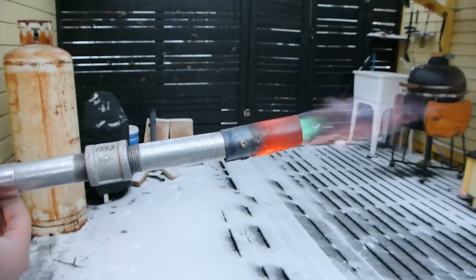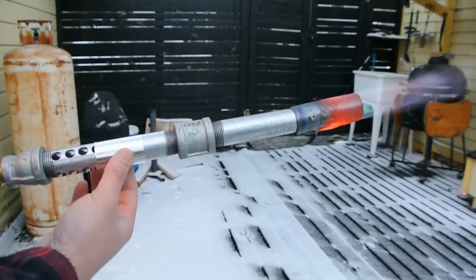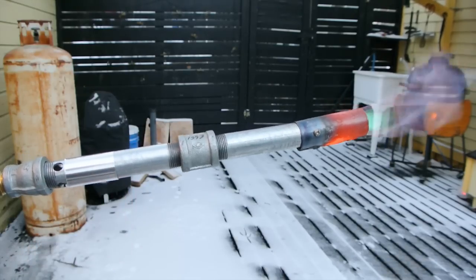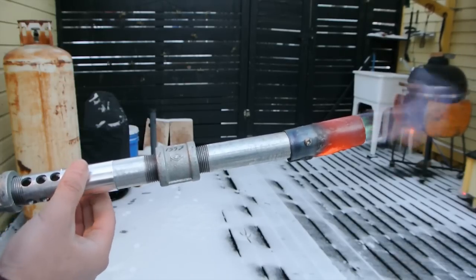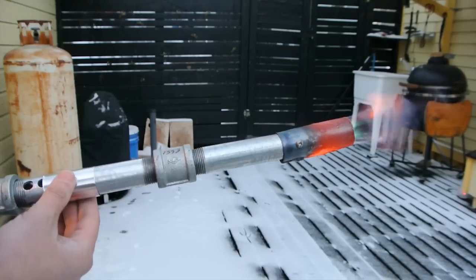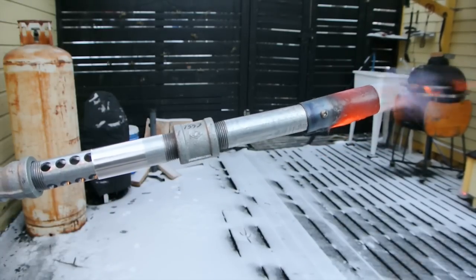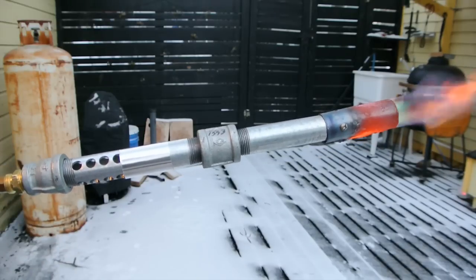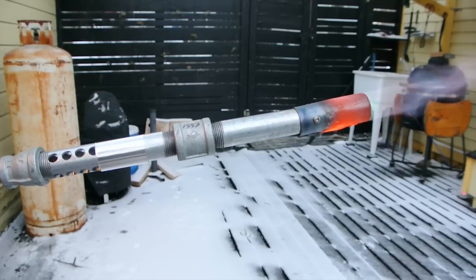Now it's become a lot more quiet. As I open it back up you can hear it change again. Between the choke and adjusting the PSI on the regulator, I can really fine-tune the flame. That was just a quick extra video to go along with building these propane forge burners. If you haven't watched the other video, I'll put it in a card — thanks for watching.